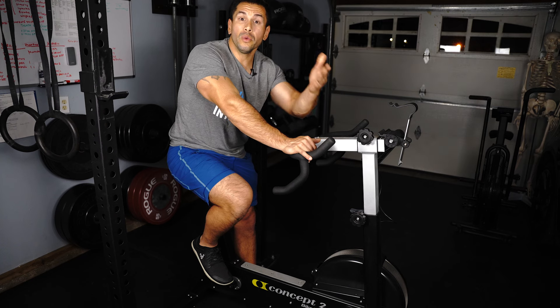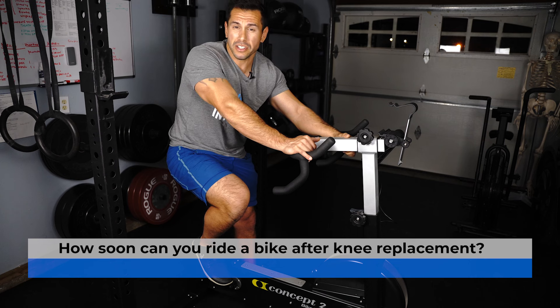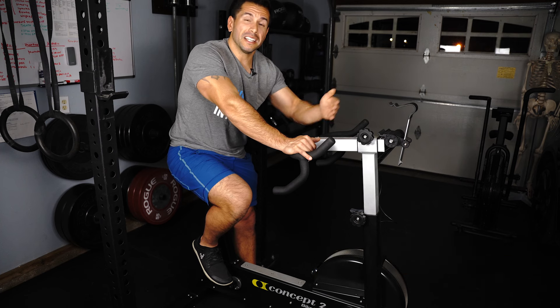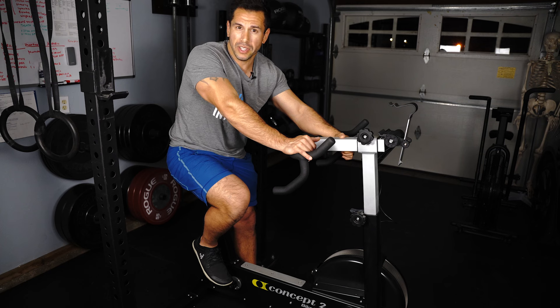When would you start to use equipment like this? I would say some of my patients begin to use it anywhere between three to even six weeks post-recovery after knee replacement, and they tend to have better outcomes the more that they can get comfortable with spending more time on this.